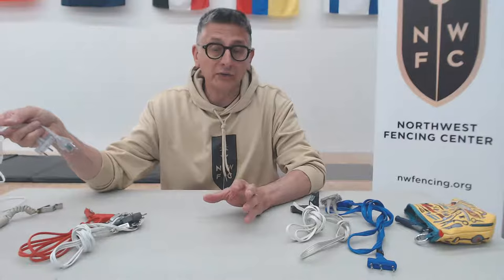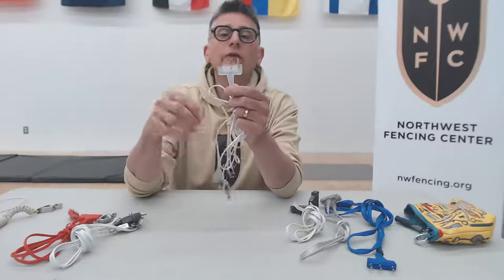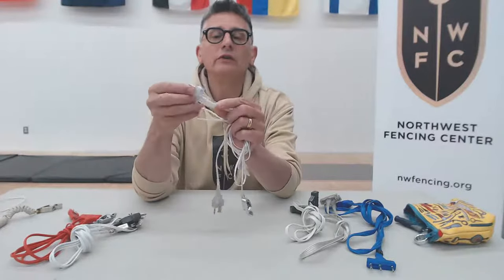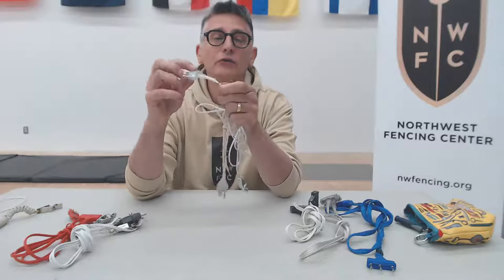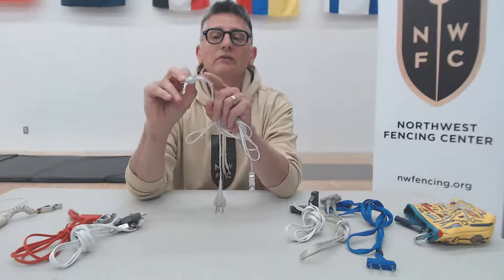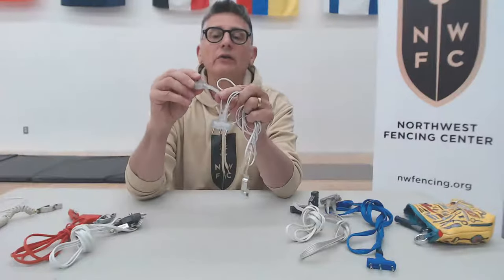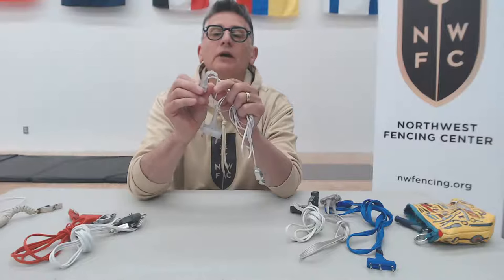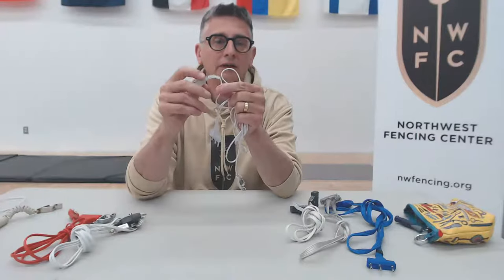Then we have higher-end body cords — Leon Paul and Negrini come to mind. The Leon Paul uses a very distinct three-pronged end where the housing is all one flexible piece of transparent plastic. This means the cord bends in a very gentle way. The clear plug at the other end also has the strain relief built into the plug to make sure the cord doesn't bend sharply at that junction.